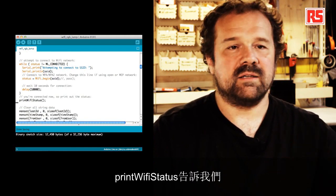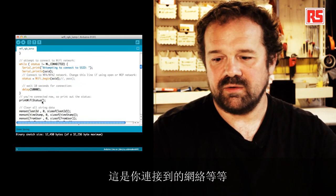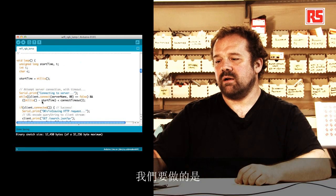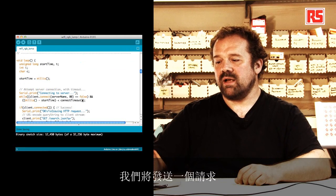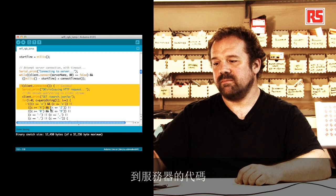Print WiFi status will tell us you're connected, this is your IP number, this is the network you're connected to, and everything else. And then during the loop, what we're going to do is create a connection to the server and send the request. This code I'm highlighting now is the one that sends the request to the server.